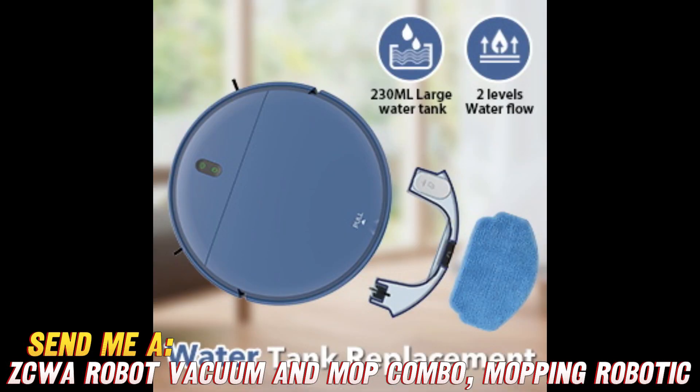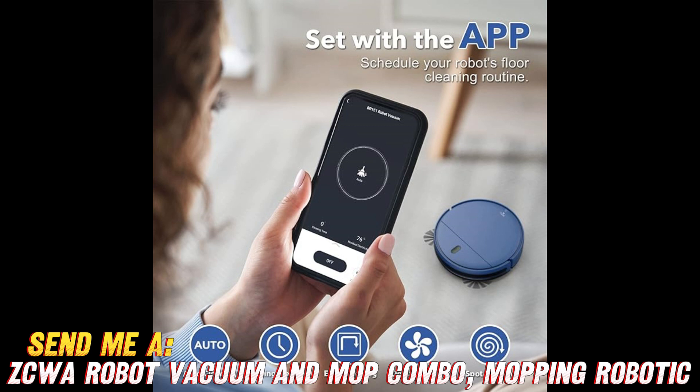Now for the not so great part — the battery life leaves something to be desired at just 180 minutes run time. Of course, that's still plenty for most homes in a single cleaning cycle.